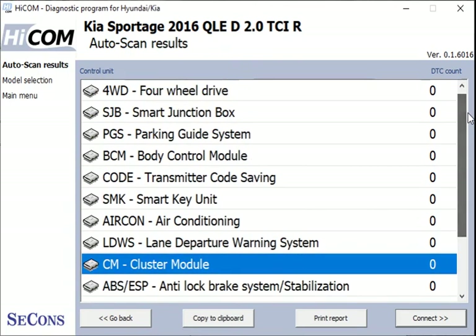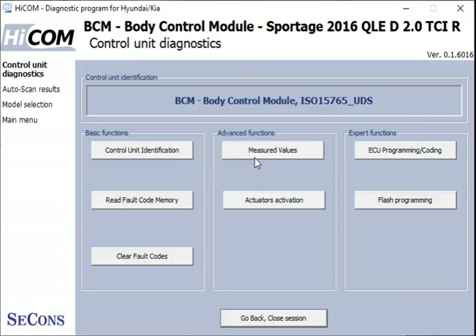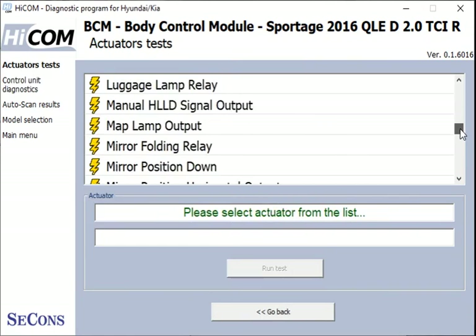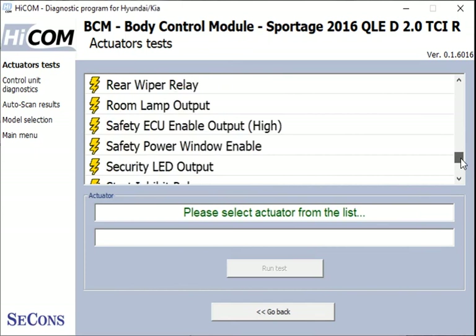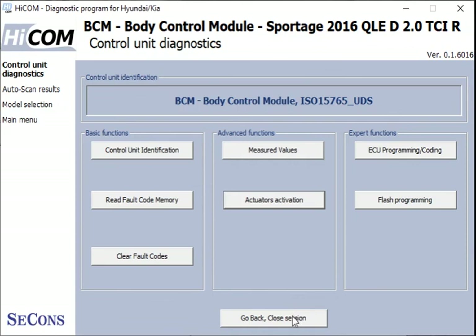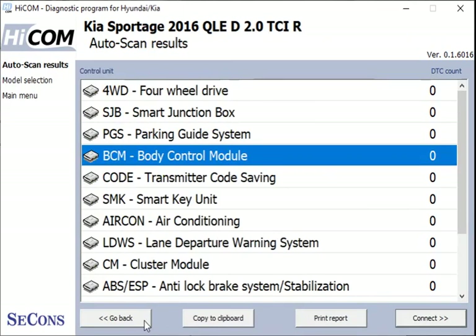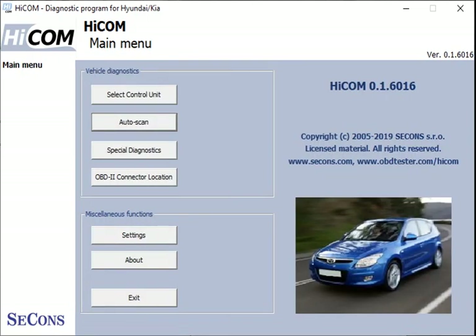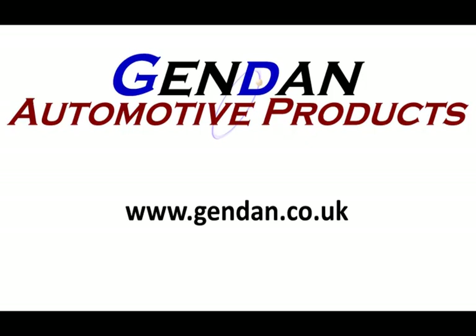The body control module is always a good one to look at — we've got another good list of actuators within it, quite a substantial list. Let's drop back to the main menu. Thank you for watching, and if you've got any questions on HICOM or anything else diagnostics related, please give us a shout at gendan.co.uk.